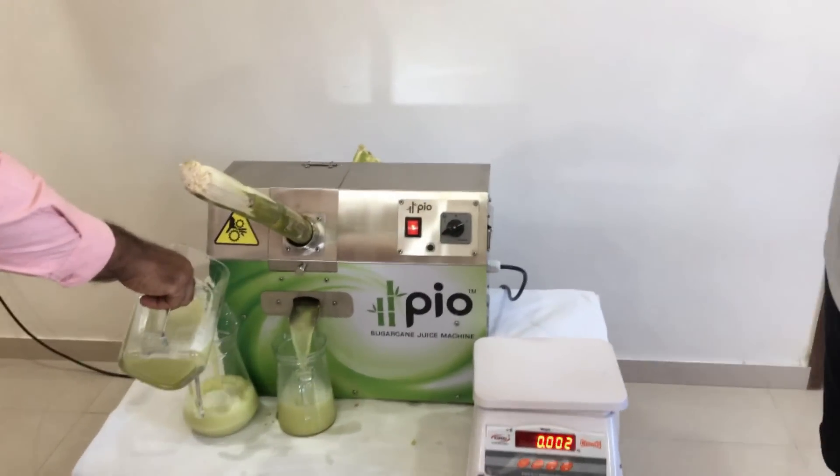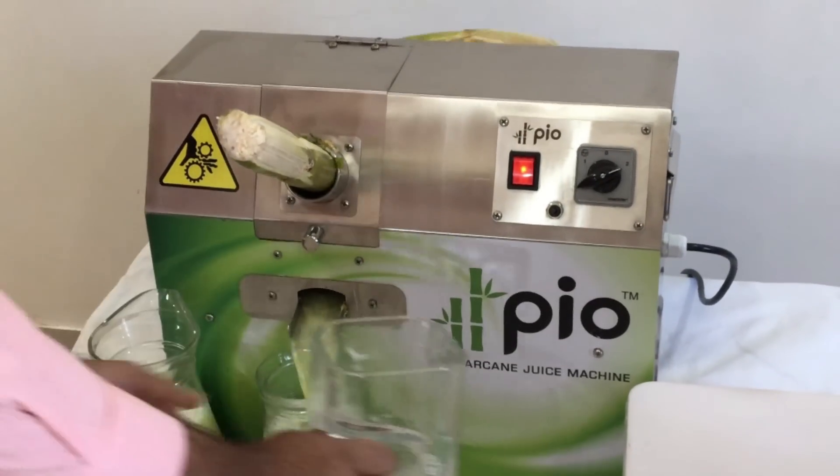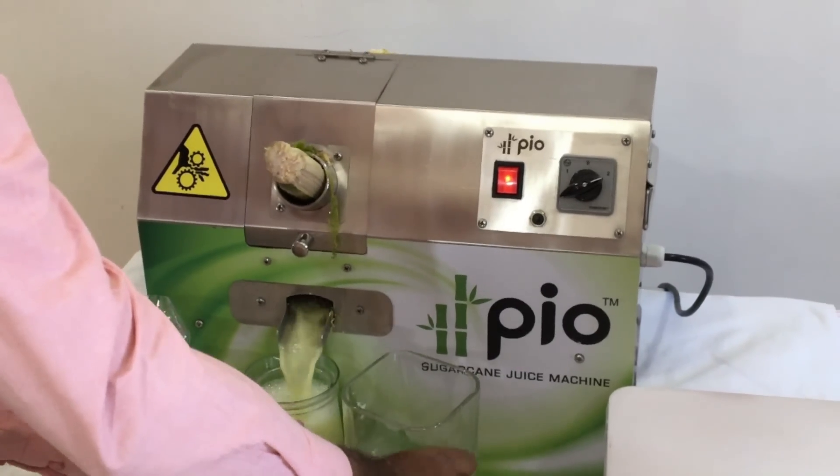The machine speed is also very high and the second jug is also about full.